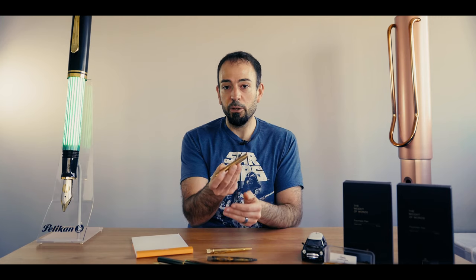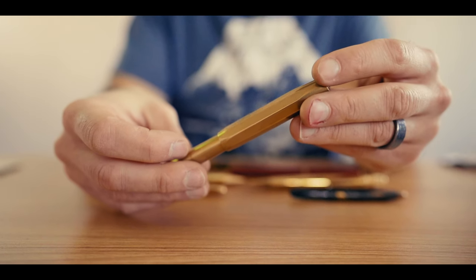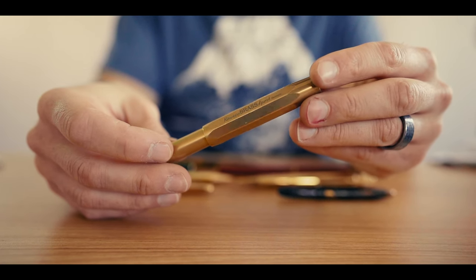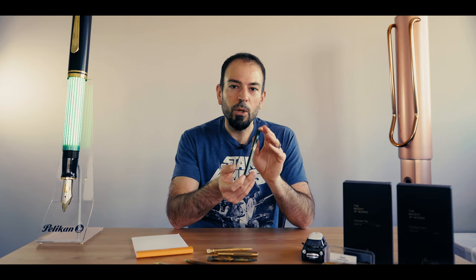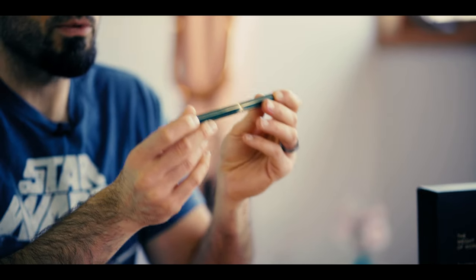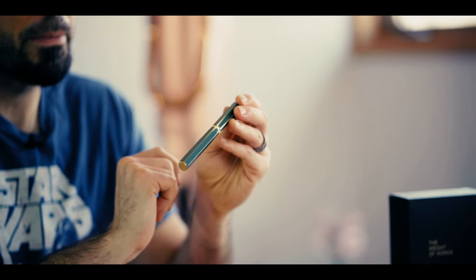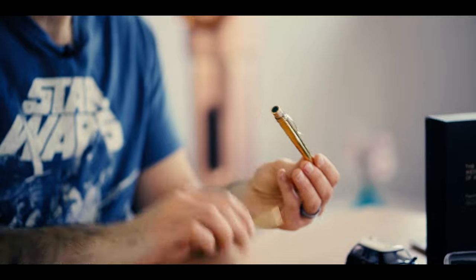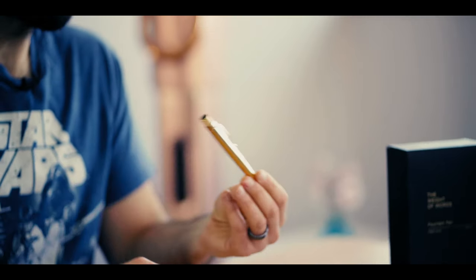A brass pen conveys luxury status through its golden metallic shine and hefty feel in hand. Many pens use brass as the base of their design, which is then finished in lacquer. The Y Studio Classic Revolve collection, for example, uses the same brass base with four different color lacquers. Then you have the raw brass pens that are not lacquered or varnished. They usually arrive with a polished shine or might appear slightly dulled or tarnished.